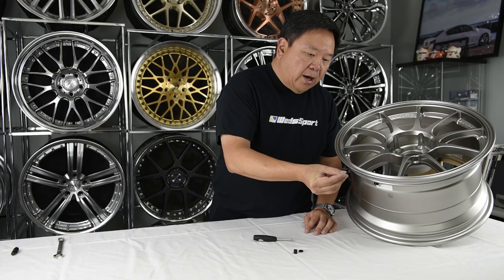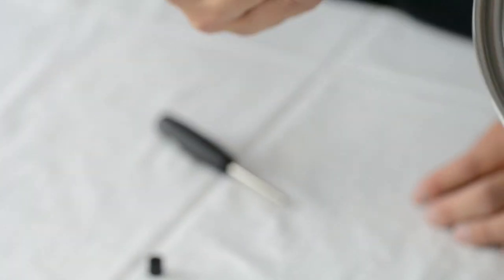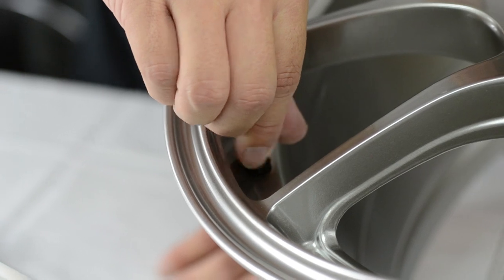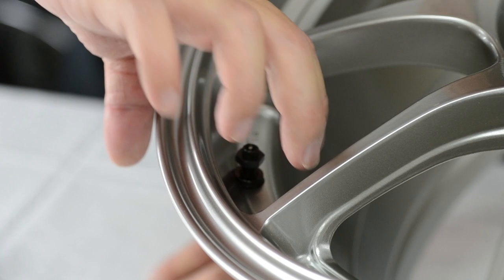Then you simply add the washer and the lock nut. Go ahead and just hand thread it.